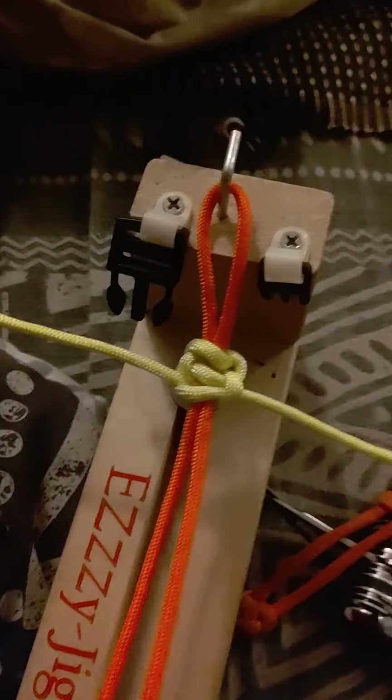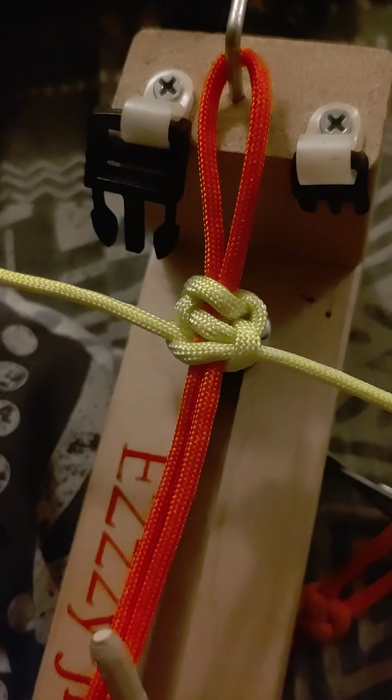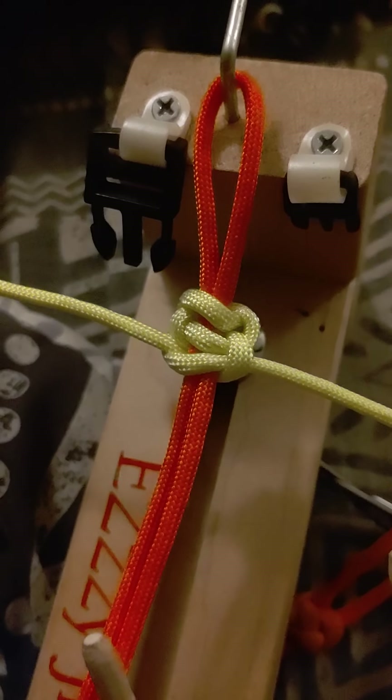See, already making that braid. So thank you for watching my video and I hope this helps you.